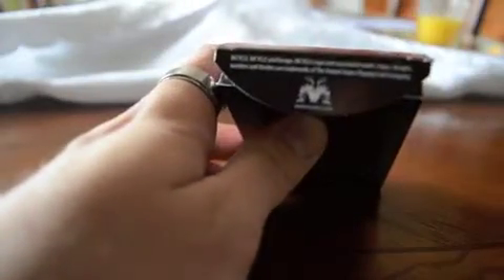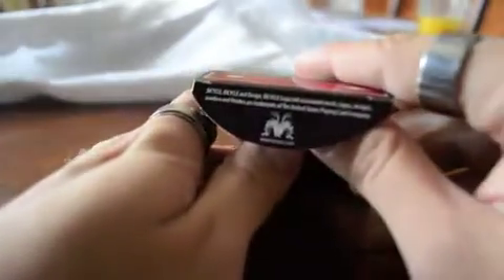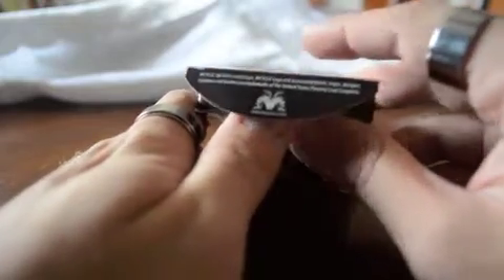Here's the inside. It's got the legal bicycle stuff and it has the M. Loong logo.